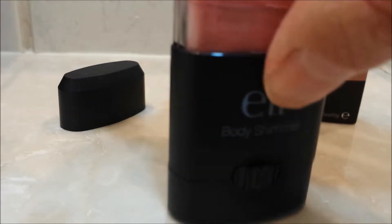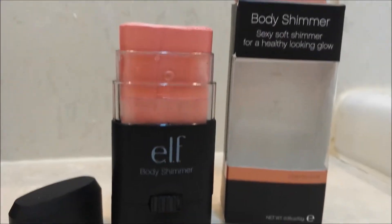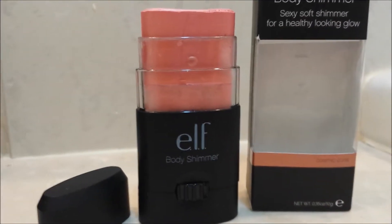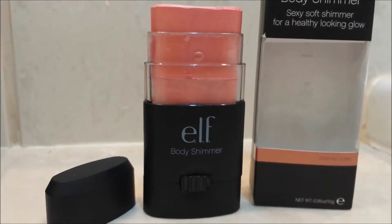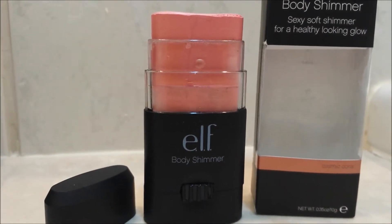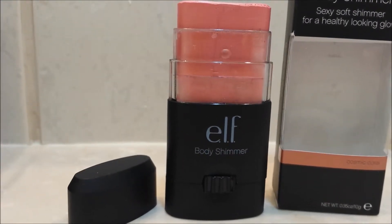It's not showing up that well on camera, but I will have pictures of it on my blog. The outer packaging was really simple. I was actually expecting the item to be a bit bigger, but it's only about three inches in height in total, so I don't know why I thought it was bigger.